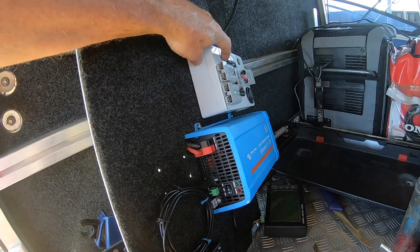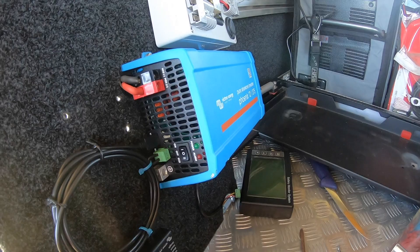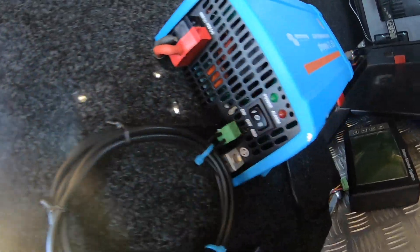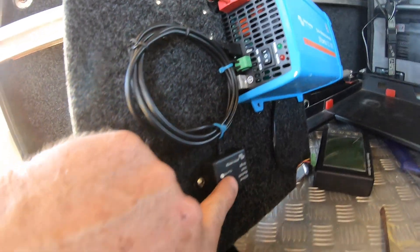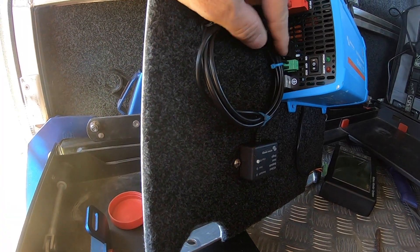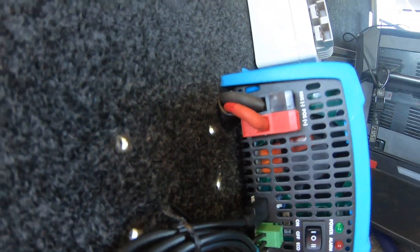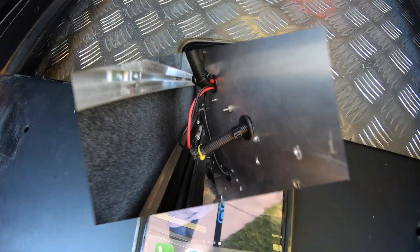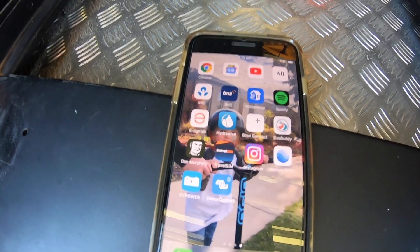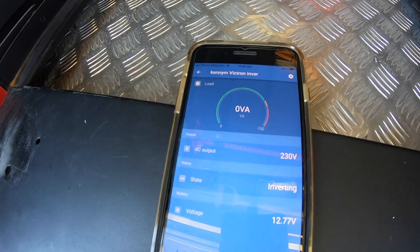I've got my fuse board back in and I've mounted up the inverter — just got to get some stainless screws and nuts for that. I've mounted up the Bluetooth dongle and already plugged it in. I've soldered up the wires and put some heat shrink on it. I've also tidied up the wiring a bit with some cable ties, and I've loaded up the app Victron Connect.